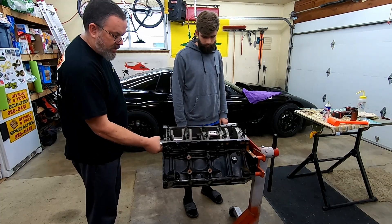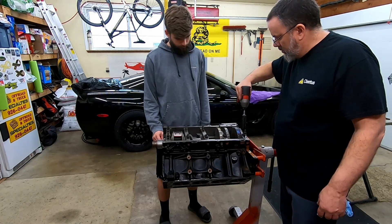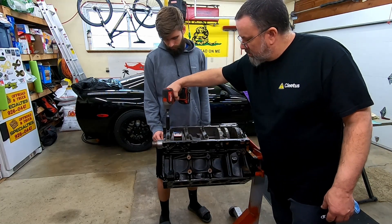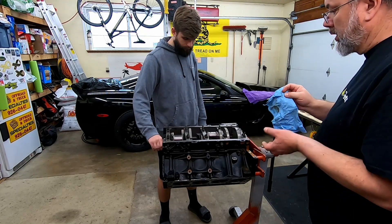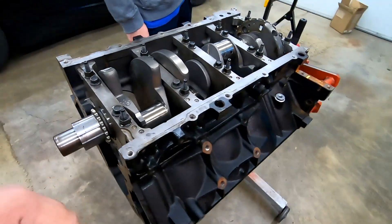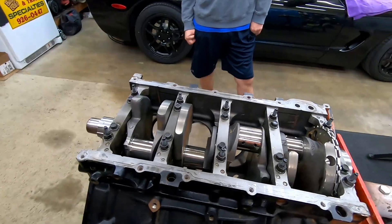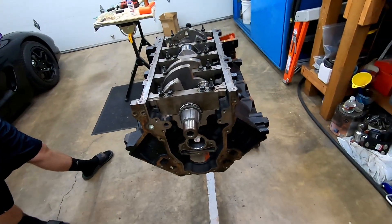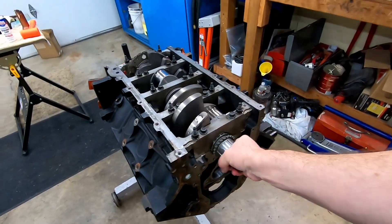Make sure before you keep going that you don't have anything binding. It still feels good, looks good. Before we go to torque these I've got to go around and wipe them off, get some of the oil off so that we can put some reference marks on there, because we don't have the fancy angle-finder torque wrench here — only a dumb old clicker torque wrench.